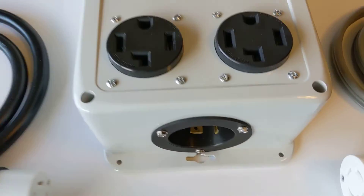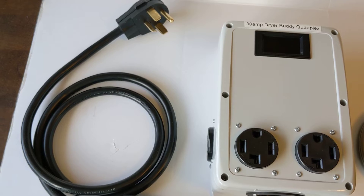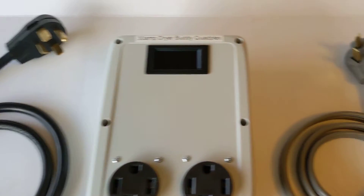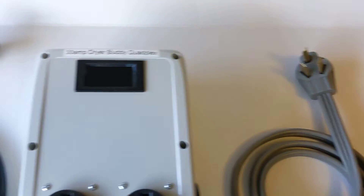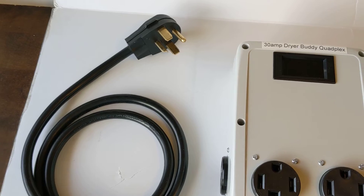This one has a modular input and comes with two different cords, sold separately as adapter number 118 and adapter number 119. The first cord is a NEMA 10-30 and the second is the NEMA 14-30, covering the two common dryer outlets found in homes.